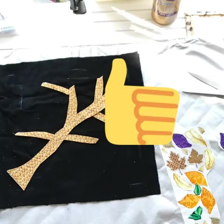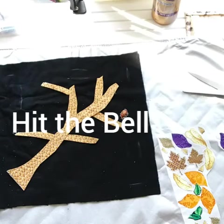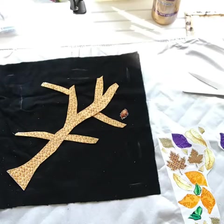We make a lot of junk journals here on this channel, and we also do a lot of embroidery and quilting. This design and technique is being taught by my friend Linda Coker in our Facebook group Junk Journal Junction. She has it on her YouTube channel, which I will link in the description below. It's a six-part series.